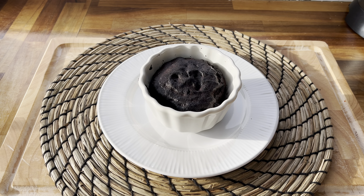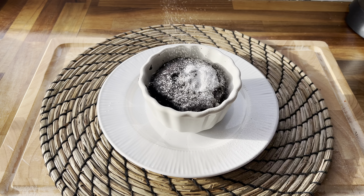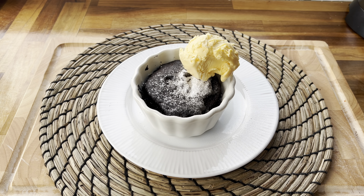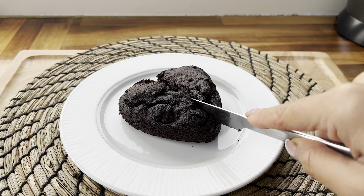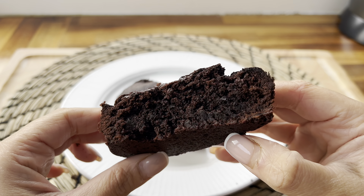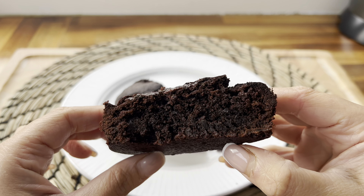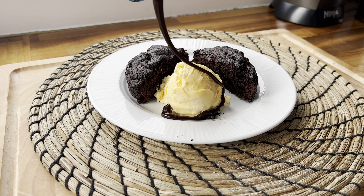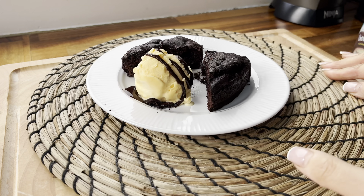Here is my brownie done in the ramekin dish — I just topped it with some icing sugar and added a scoop of vanilla ice cream. For the second one I cut into it to give you a closer look at the inside — so fudgy and delicious! I served that with a spoon of ice cream and some dessert chocolate sauce as well. Give it a try if you haven't before!